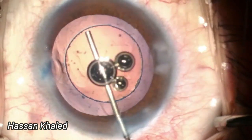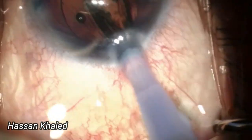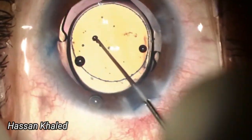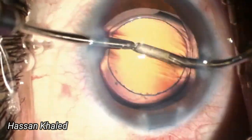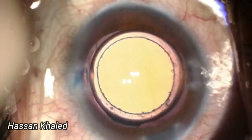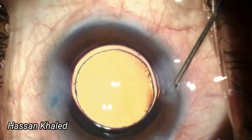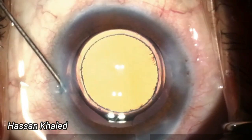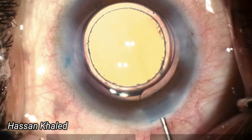Then I filled the anterior chamber and the capsular bag with cohesive OVD to prepare for IOL implantation of a single-piece hydrophobic IOL. The IOL was positioned well within the capsular bag, with a capsulorhexis overlapping the optic by 360 degrees — an excellent overlap which helps to secure the IOL and prevent future complications like IOL tilting or posterior capsule opacification.